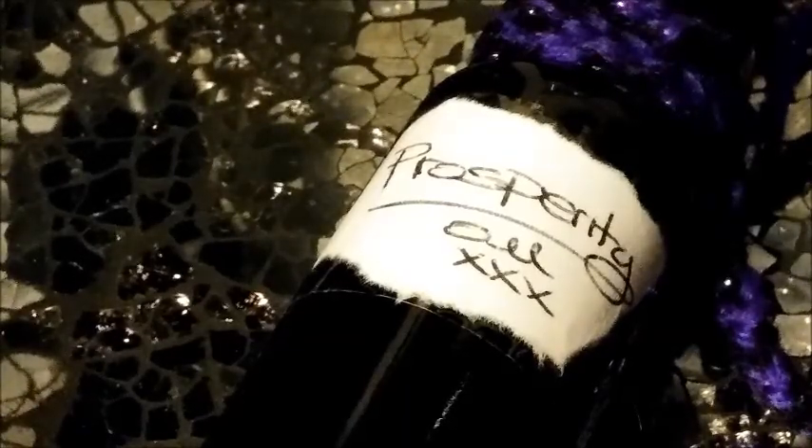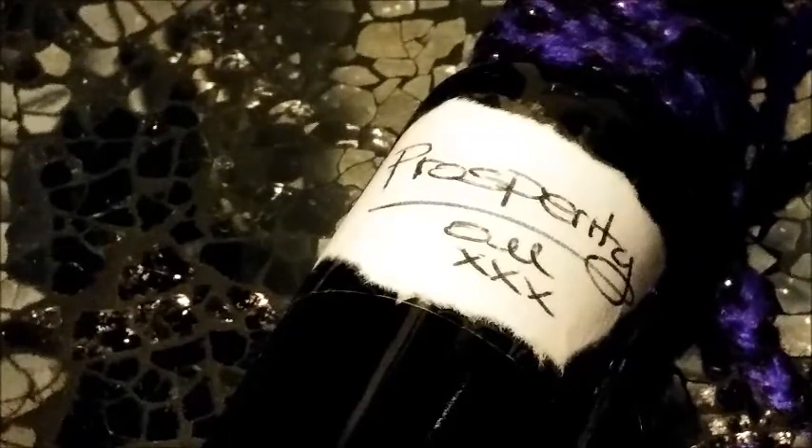I wanted to share a little video about a prosperity oil. I have a particular recipe that I've been letting steep and do its thing for probably the last couple of months, so it's pretty potent stuff. I need all the potency I can get when it comes to prosperity magic, and the way I'm working my money magic at the moment is very specific.